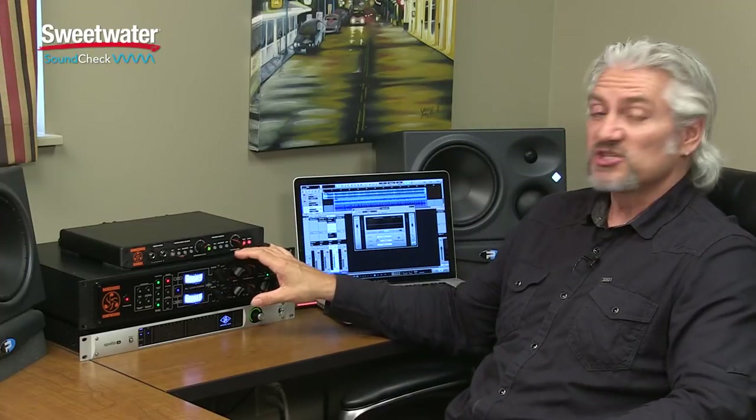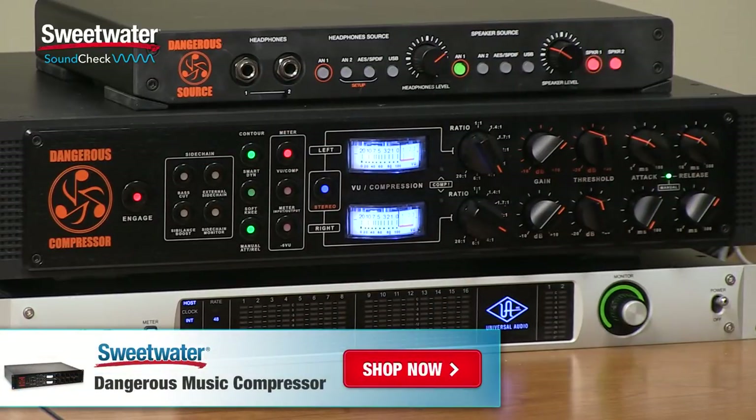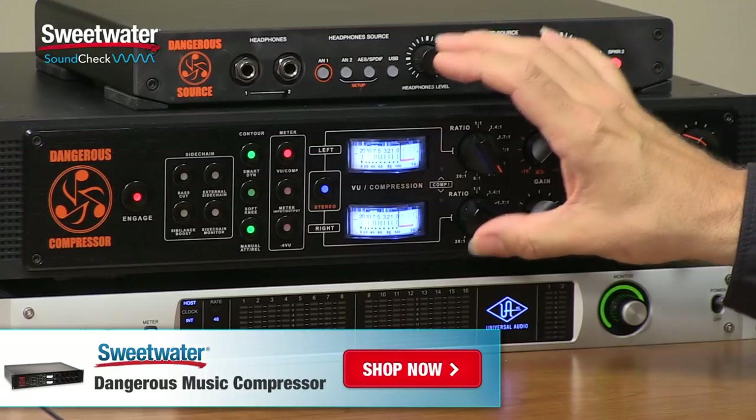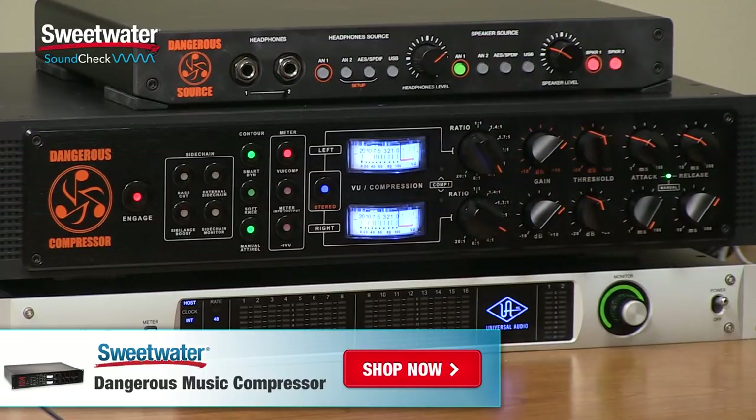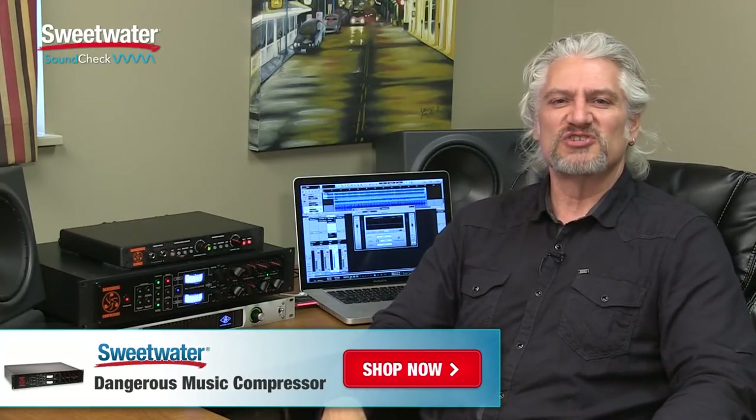The Dangerous Compressor really is a versatile instrument for your studio. You can use it on individual tracks for shaping dynamics as well as frequency response. On the mix bus, it's great for gluing everything together, giving cohesiveness, maximizing level, and controlling dynamics. When tracking, it makes a great safety limiter and is great for shaping the sound — you can engage the sibilance boost in the side chain or use an equalizer in the external side chain. It is totally transparent in its operation and very easy to use. Hope you've enjoyed this look at the Dangerous Music Dangerous Compressor. Thanks for joining me for Sweetwater Sound Check. I'm Mitch Gallagher.